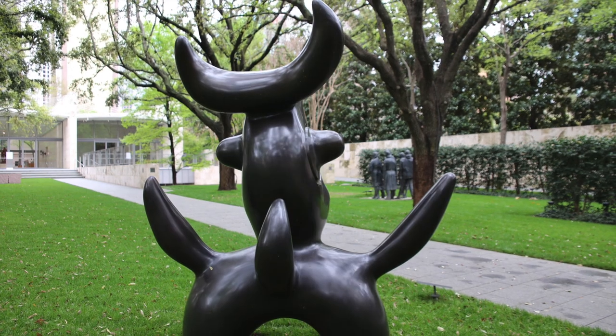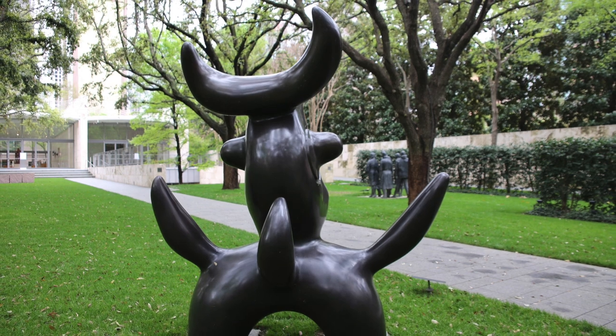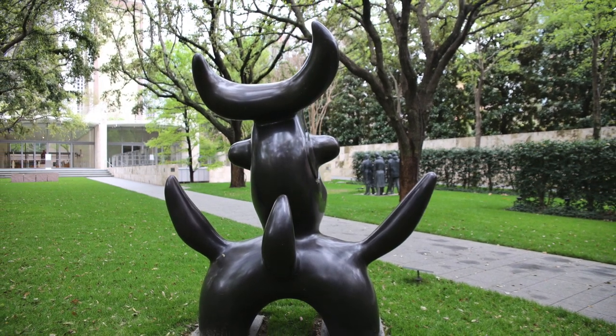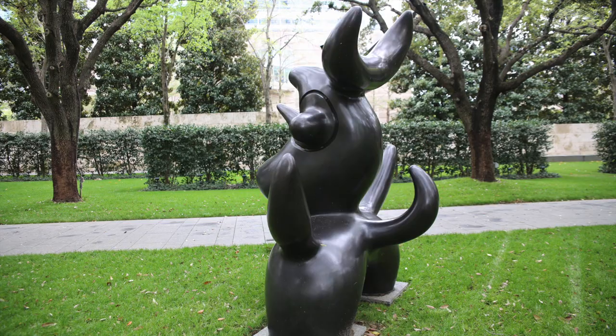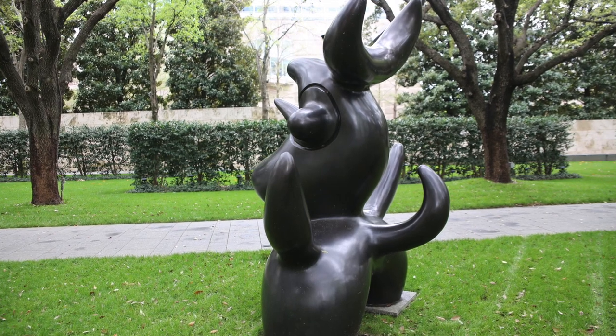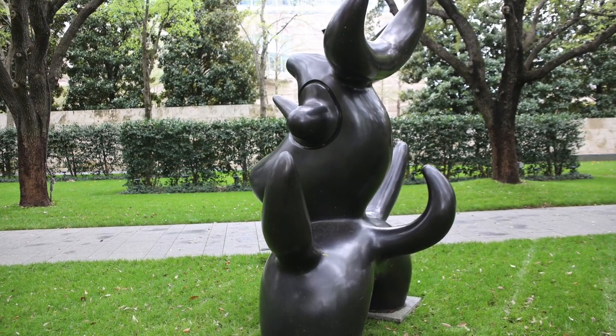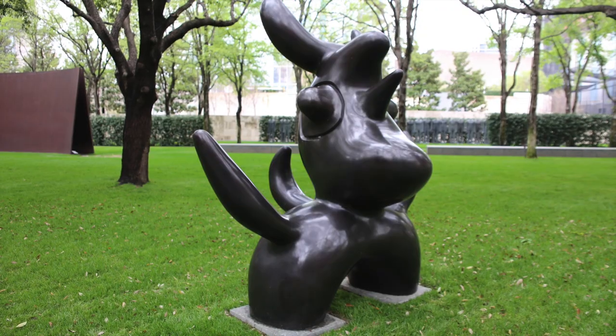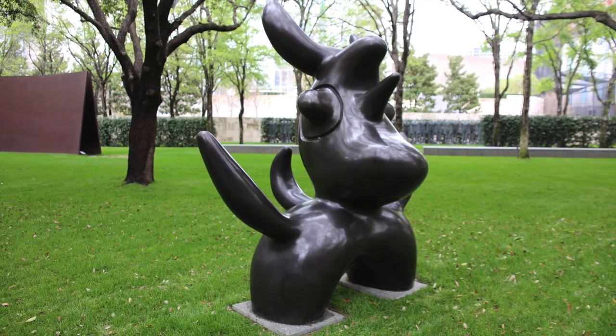The crescent moon-shaped plumage that tops Moonbird's head could be interpreted as bullhorns, a symbol of his homeland of Spain. Miró created hybrid characters like Moonbird by combining elements from the earth and sky to create whimsical, abstract beings. He loved the childlike nature of the creatures he created.